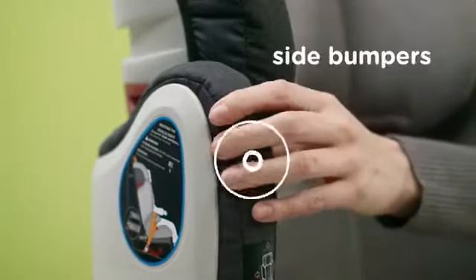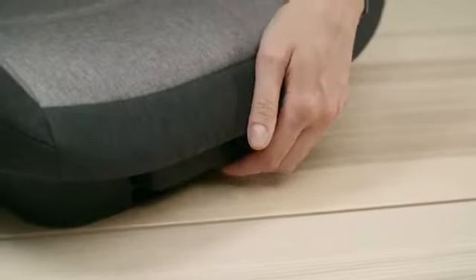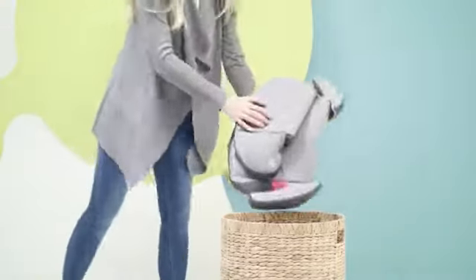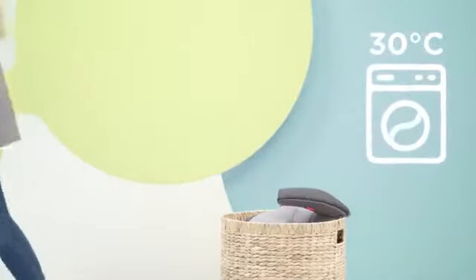The wide side guards protect the head and shoulders effectively. In the package, we have a super locker for small treasures. And if it gets a bit dirty, you can easily take the cover off and wash it in the washing machine.